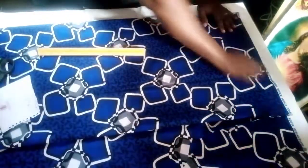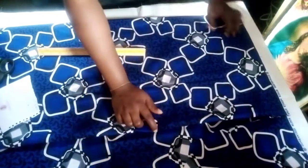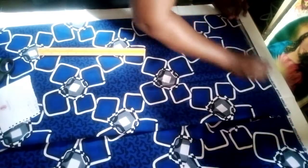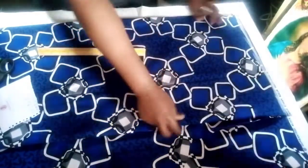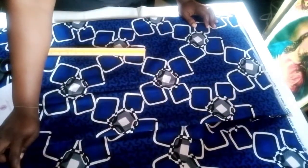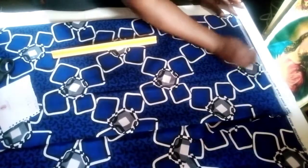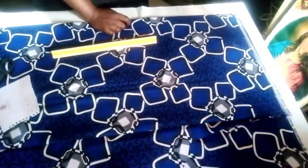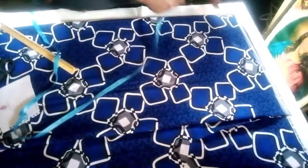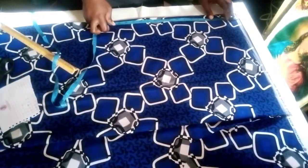I'll be using two yards of Ankara fabric for it. The first thing is to fold my fabric into four equal parts, because this one will be having a zipper. My measurement will be starting from this fold line. The next thing to do is to take our half-length measurement — I'm working with 17 inches.